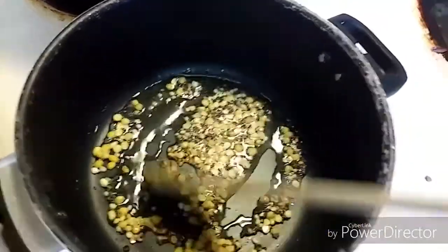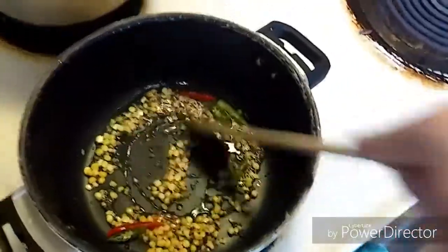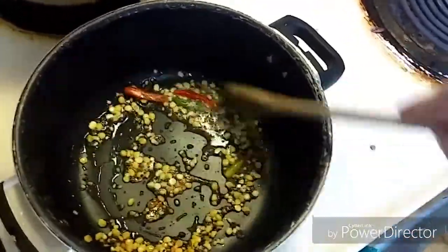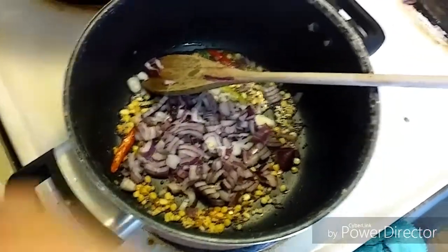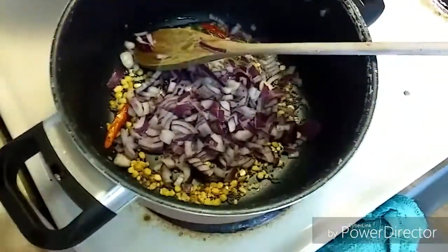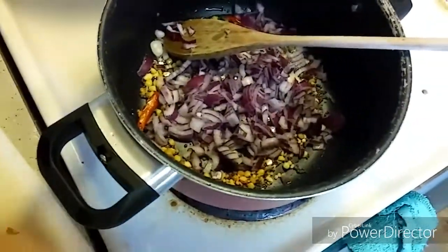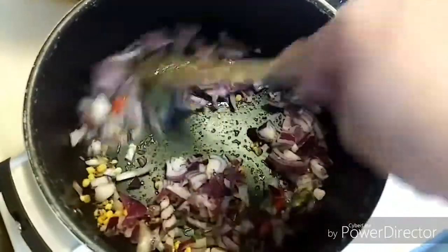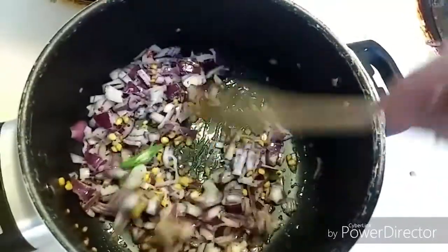Now the mustard seeds are splattering. To that, let's add our green chilies — I've taken three green chilies — and I'm also adding one chopped onion. Let's mix it together for 1 to 2 minutes or until the onion becomes soft.